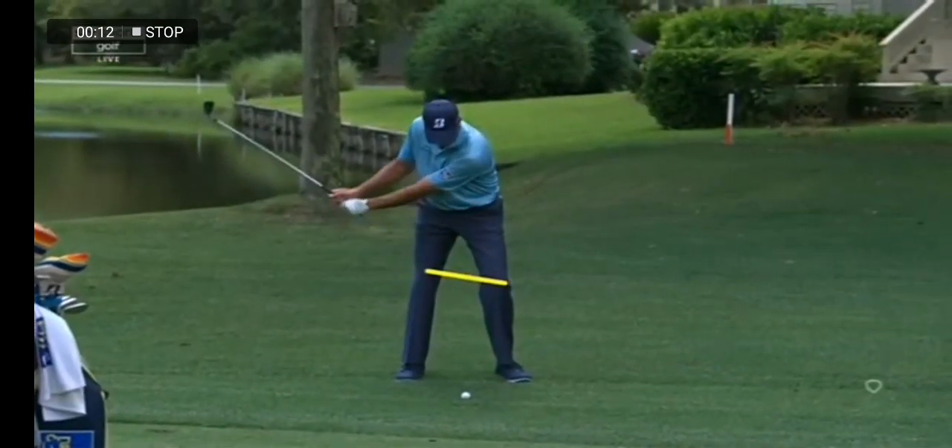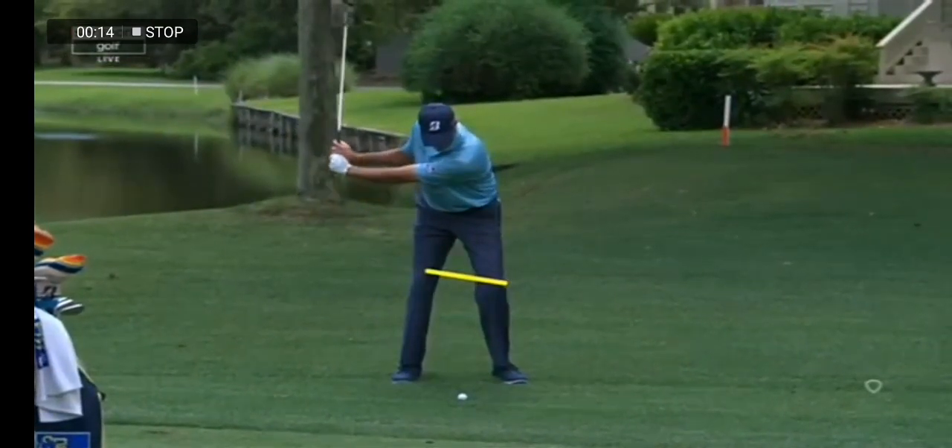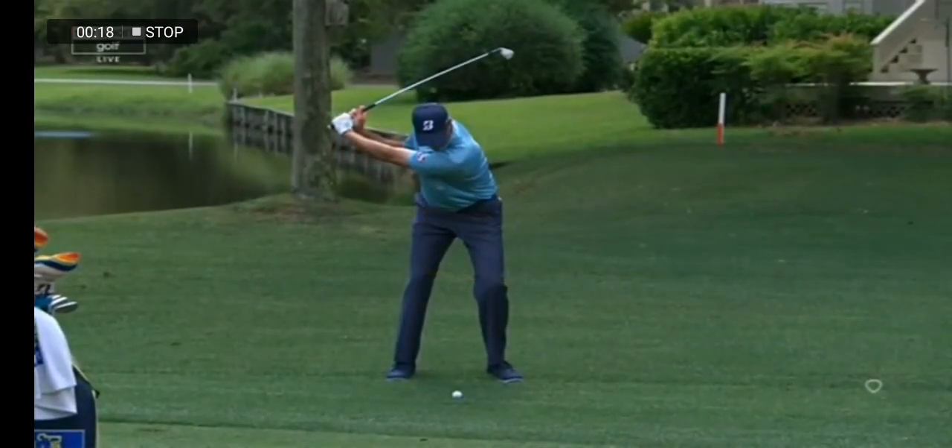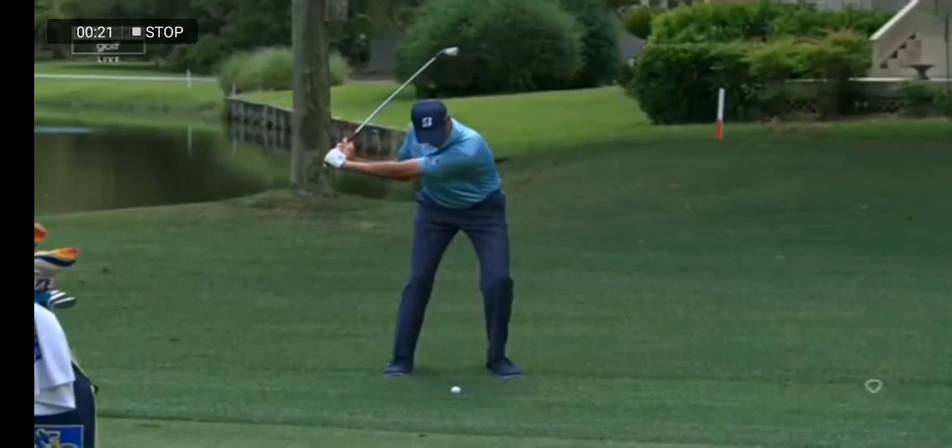As he goes back, you're going to notice that he resists a little bit with his knees and with his hips. Doesn't get a lot of lower body turn, hence the shorter shoulder turn. Good full wrist cock.